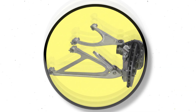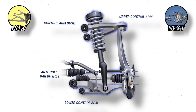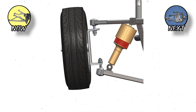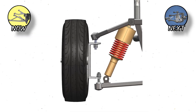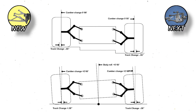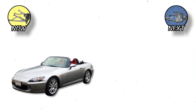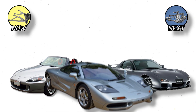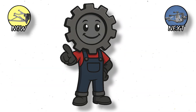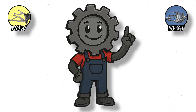Double Wishbone: The Precision Setup. Think of the double wishbone like a gymnast — balanced, flexible, and always in control. Instead of one tall strut, it uses two arms shaped like wishbones to control the wheel's position throughout its movement. The genius here: it keeps the tire flat on the road during cornering, which means more grip and better feedback. That's why performance icons like the Honda S2000, Mazda RX-7, and McLaren F1 all used versions of it. You can fine-tune camber, caster, and toe angles precisely — basically suspension geometry nerd heaven.